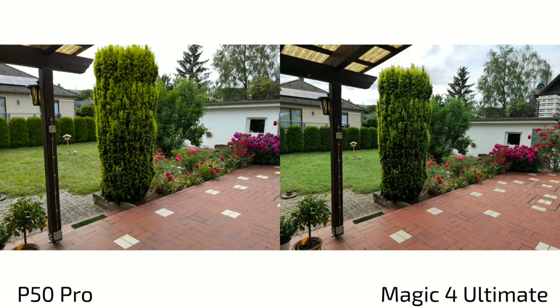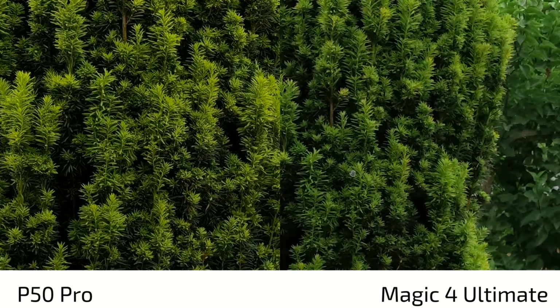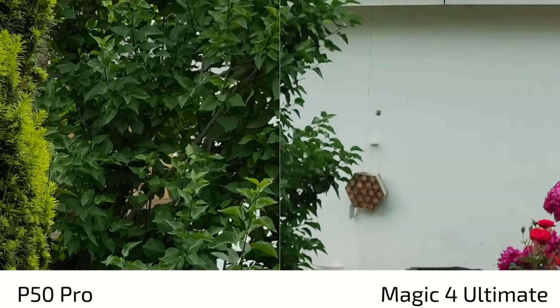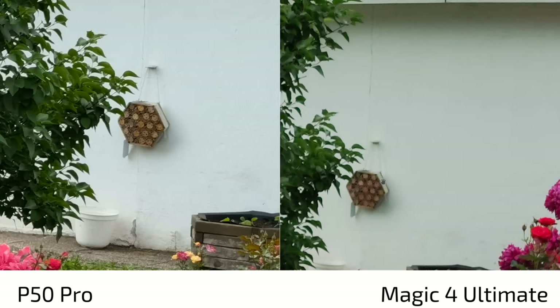For high-resolution shots, the Magic 4 Ultimate allows high-res capture on all three lenses. Comparing the Magic 4 Ultimate's high-res shot against the P50 Pro's high-res AI shot, the Magic 4 Ultimate shows more dynamic range in the sky, with punchier greens. Sharpness is on par — both 50 megapixel results do a great job — though the Magic 4 Ultimate again shows slightly shallower depth of field with some softness toward the background.